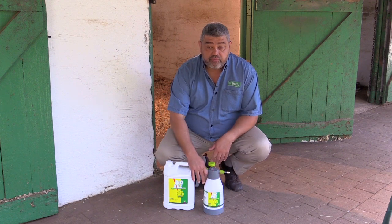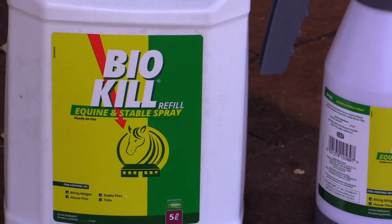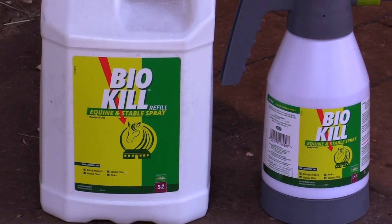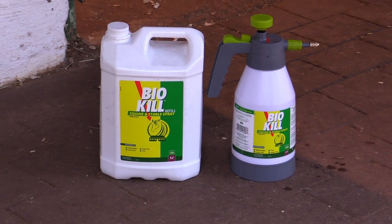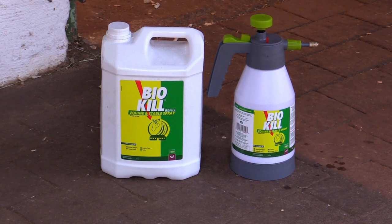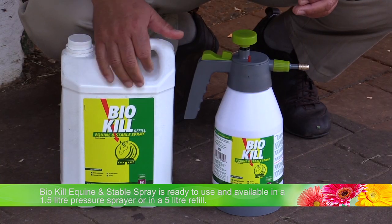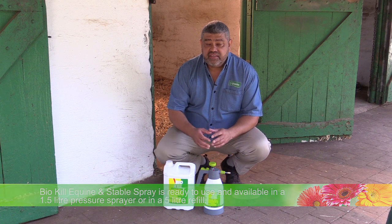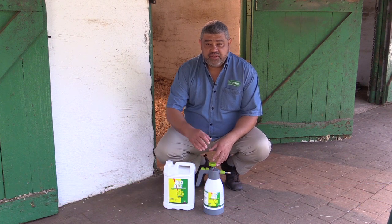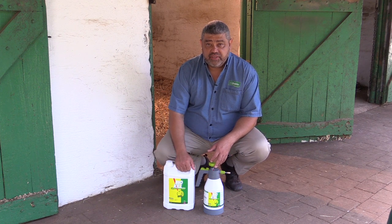If you're using it on the horse itself, you need to use it twice a day because, as you know, horses sweat. So you would need to do it in the morning and then again in the evening, depending on the severity of your fly infestation. You can also get it as a 5 liter refill, which makes it very, very economical. It's dead simple to use — already primed and ready to use. Just spray directly onto the walls or onto the animal itself.